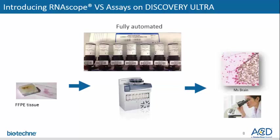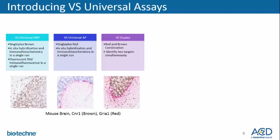RNAscope VS universal assays can be run fully automated on the Roche Discovery Ultra platform. The RNAscope universal assays are optimized for FFPE tissues, leverage the amplification kits from Roche Tissue Diagnostics, and can be visualized with any bright field microscope. The VS universal assays for Roche's Discovery Ultra are three separate products leveraging Roche's universal protocol. The VS universal HRP is a single-plex brown assay, allowing the ability to run ISH and IHC in a single run. It also enables single-plex fluorescent ISH and immunofluorescence combined.